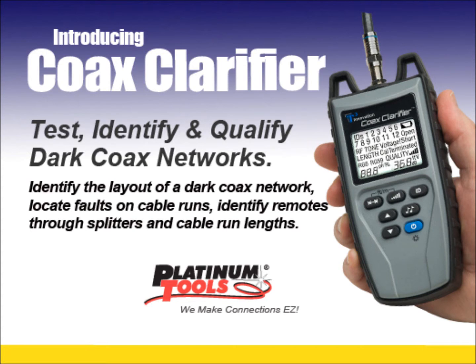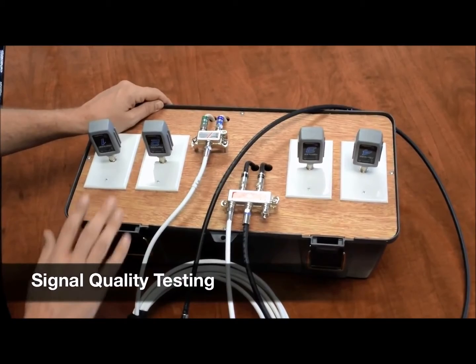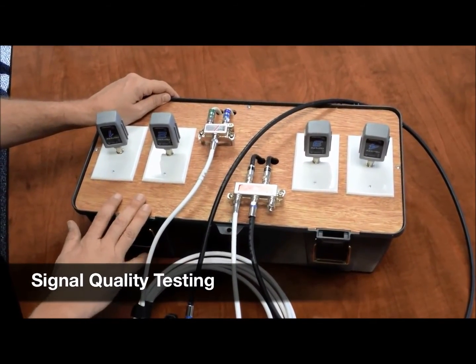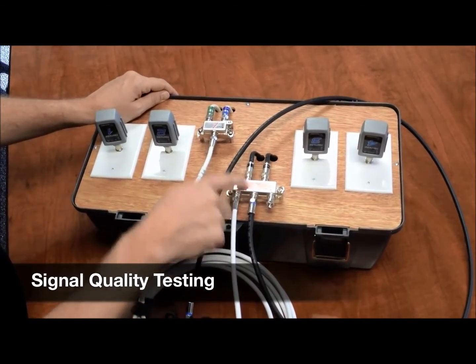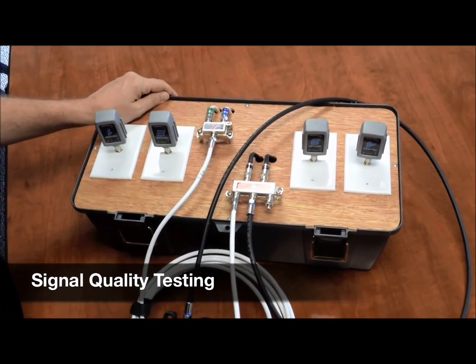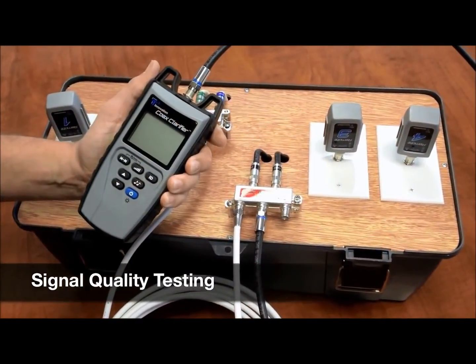Let's see how it works. We're going to perform a quality test and we have a demo board to show this on. We have four wall plates and two splitters. They are daisy chained together and we're going to be able to perform a quality test. So let's go ahead and perform our tests.